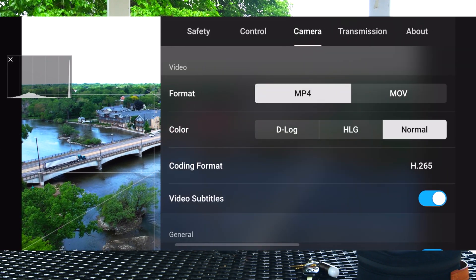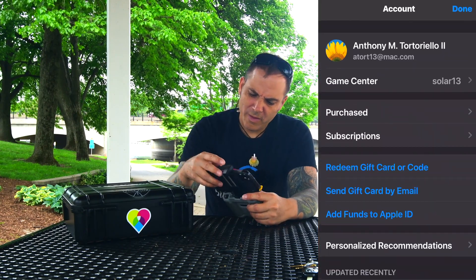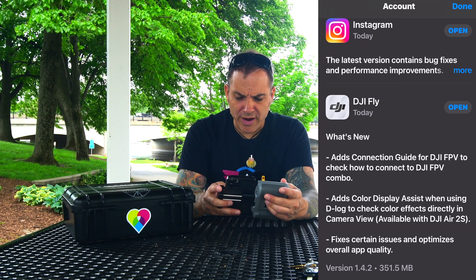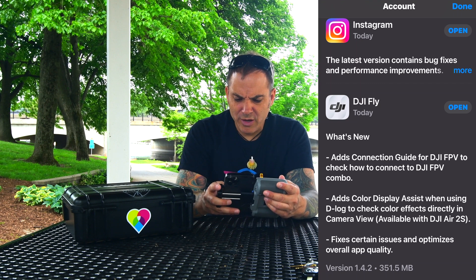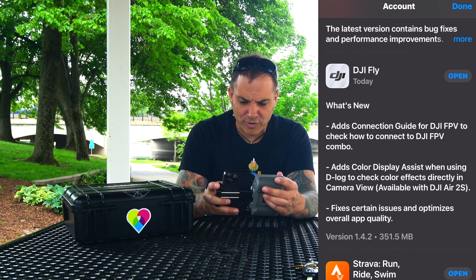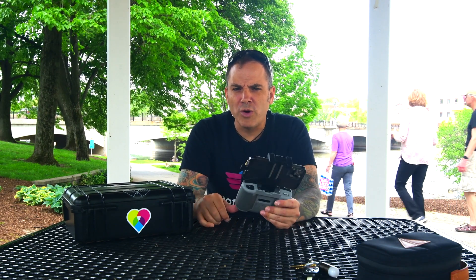I don't have the FPV side of things, but if we get out of the app we can see what the update says: it adds a connection guide for DJI FPV to check how to connect the DJI FPV combo — probably just an easier streamlined walkthrough to get your FPV up and running. But the key thing for me is the Air 2S and the ability to add this Color Display Assist. That's a cool thing and I hope that helps. If you found this video helpful, hit the thumbs up, subscribe, and I'll see you on the flip side. Peace, guys.